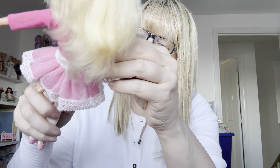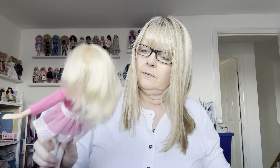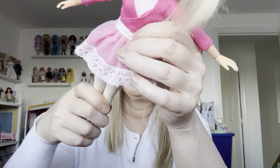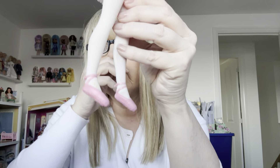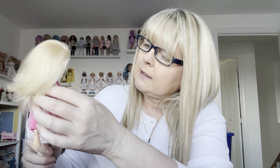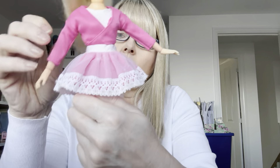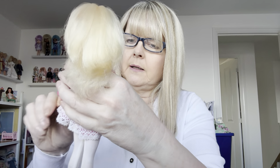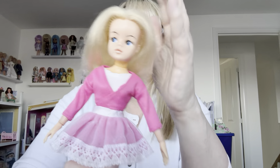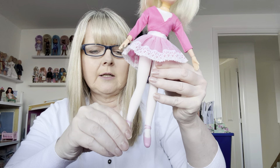The original tights they came in were these thicker tights, and the tutu is original. These are the original ballet shoes — they're really hard to do up at the back but I've managed it. She's got an original leotard and over the top she's also got an original ballet cardigan. So she's got a really full outfit, she's not missing anything. It's unusual to get the ankles to bend. So that's my first ballerina.